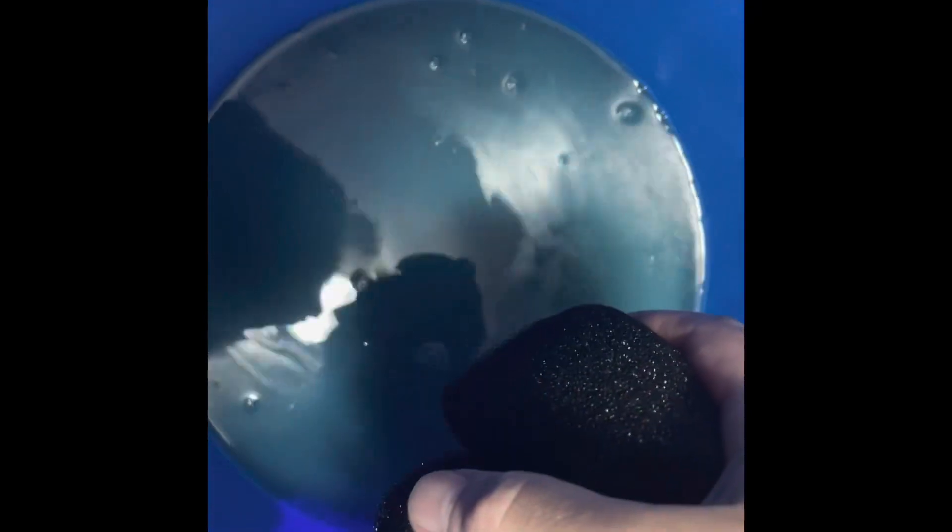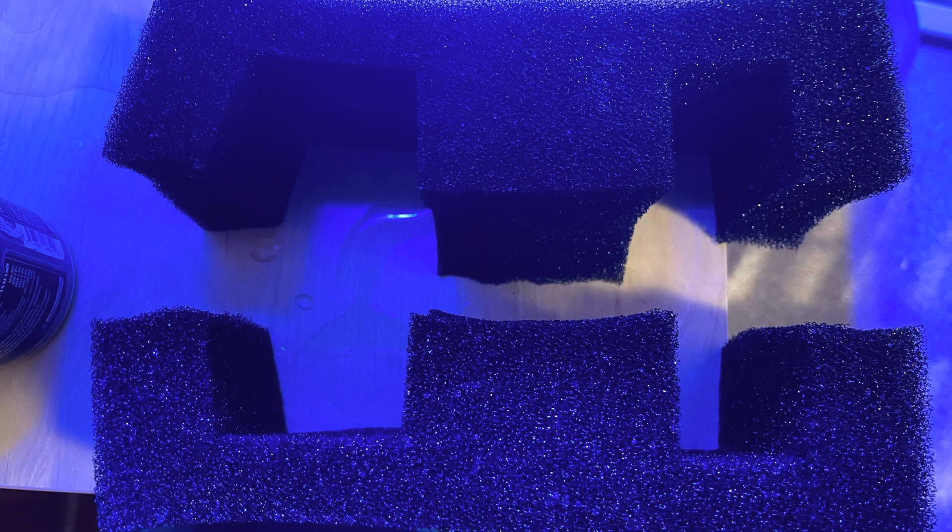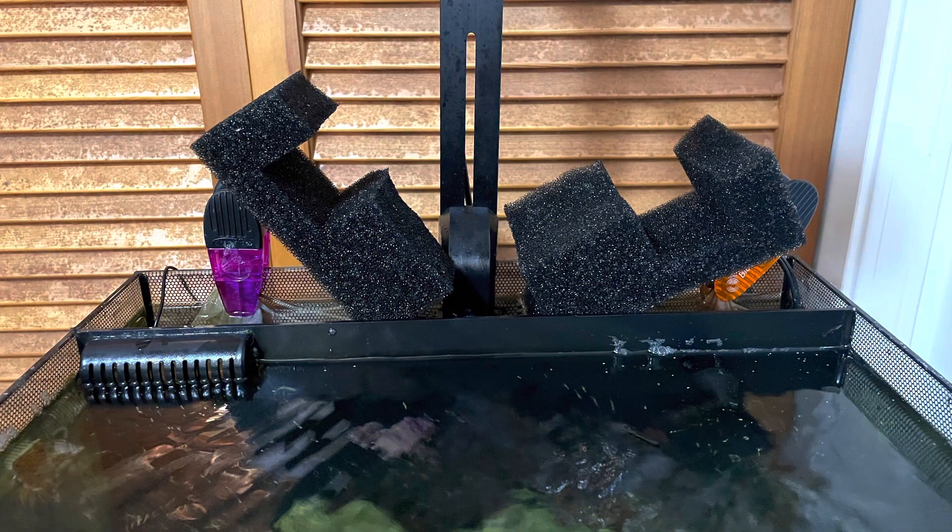Cleaning the pad removes detritus but leaves the bio load to keep the tank sustained. I cut this pad in half straight down the middle — I like to switch out my pads but also want to maintain the bio load. The ability to switch out half the pad while keeping bio load in the other half is highly desirable. This also allows me to place the pad around the light bracket.